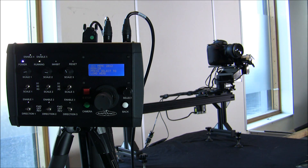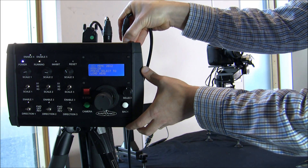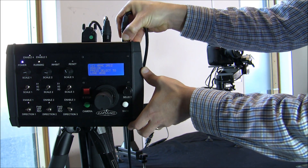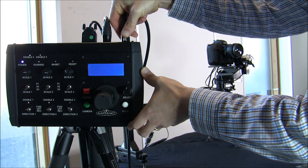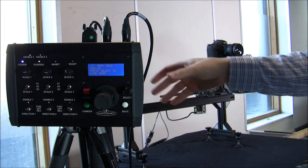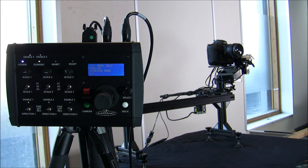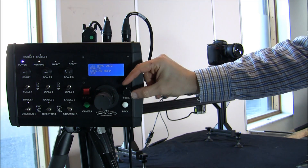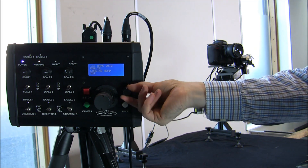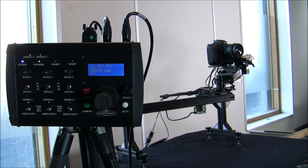To load the head, we make sure everything is reset — we pull out the power and plug it back in. It then says 'please select to load head', so we press the select button. This button also twists, which is how you navigate through the menus, and when you've made your choice you press it to select.